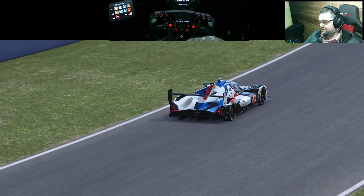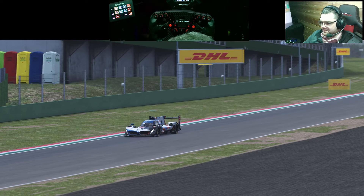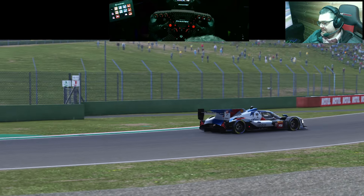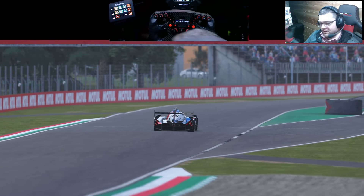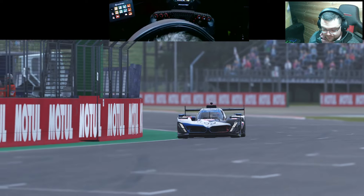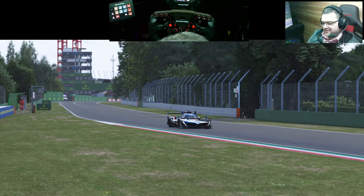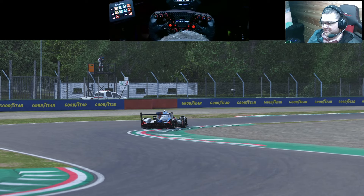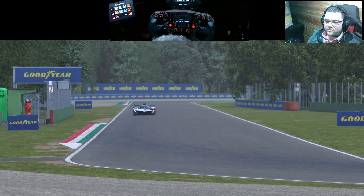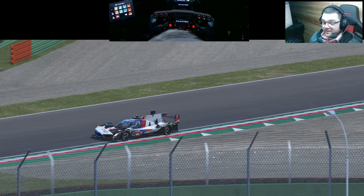Thanks for watching. If you're on the fence about LMU, it drives brilliantly — I will never take that away from the guys. It probably drives the best out of all the sims I have, and I play them all. From a driving perspective it takes it. But it's not without other problems — the online player base is still not where it needs to be, particularly in the ranked servers, though that's slowly improving. It takes a community to build a community, so until more players come on board it won't fix itself. Community spirit is needed for any game to be successful.